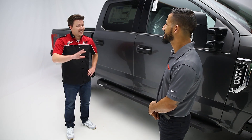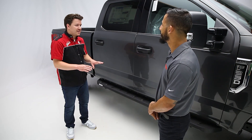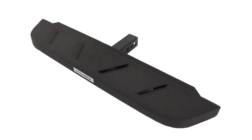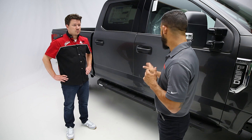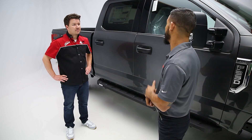You don't hear that in many cases in the industry, so that's great. Now I do know that many of your other bars have a matching hitch step — is that the case for the RB10 too? That's correct. So for customers that want to keep the same theme or the same style hitch step, we do offer a matching hitch step in both finishes — bed liner coat or textured black.